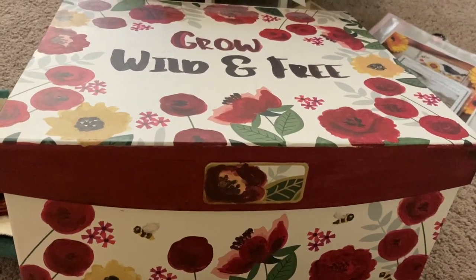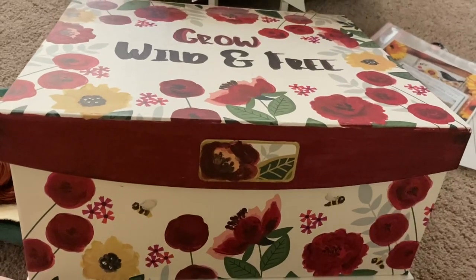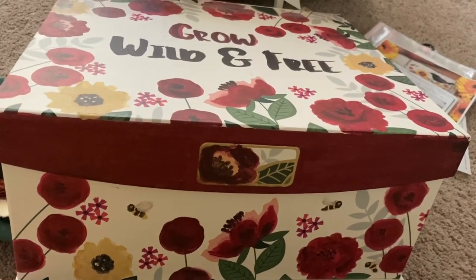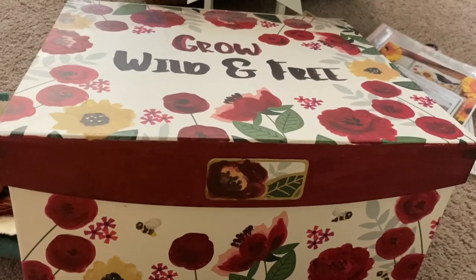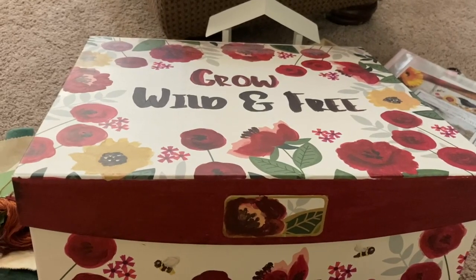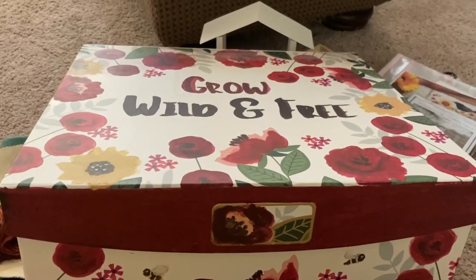Welcome to an addendum to my regular Flosstube that includes my plans for the month of July and all of August. I had not intended to participate in Jolly July this month.